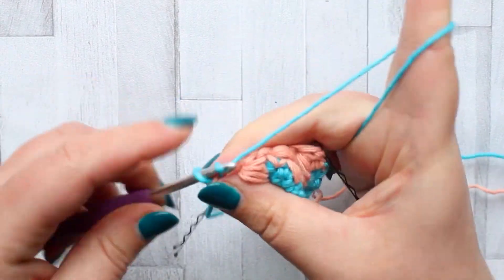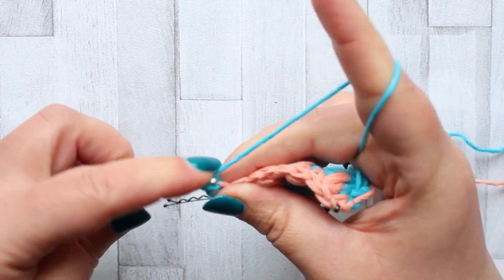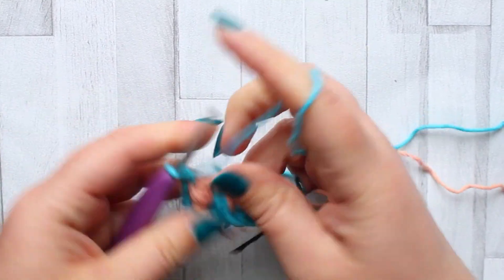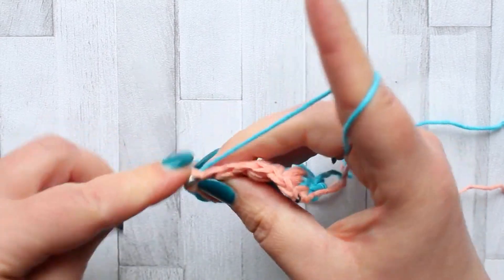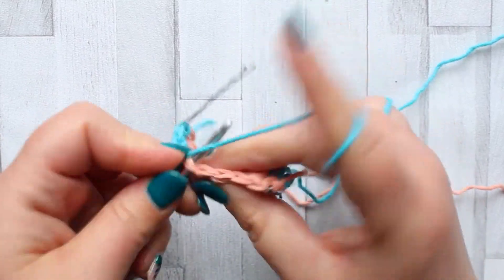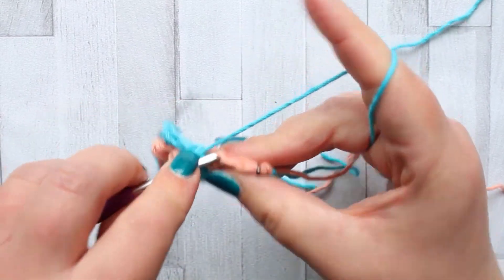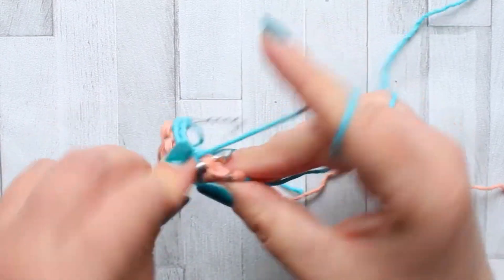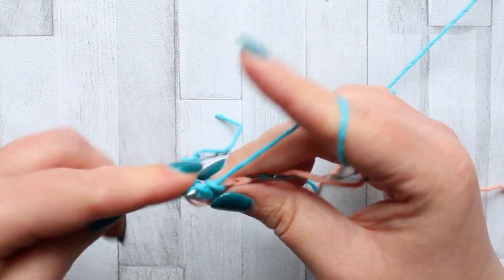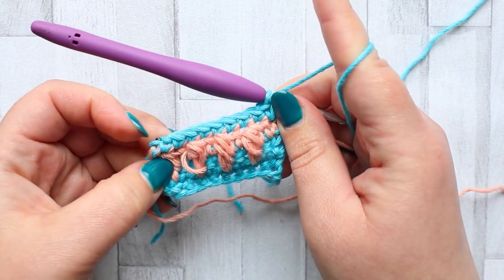Then turn and chain one, make a single crochet in the first stitch — just mark that stitch — and then make a single crochet in every stitch across: one in the top of every caramel stitch and one in the top of every single crochet. Repeat that all the way across.